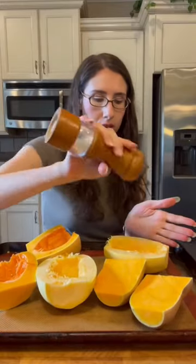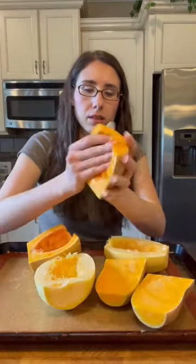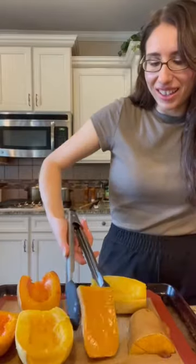Add a dash of salt and pepper, making sure that each side is coated in the oil, salt, and pepper. Roast it in the oven at 350 degrees for an hour. When it comes out, allow it to cool.